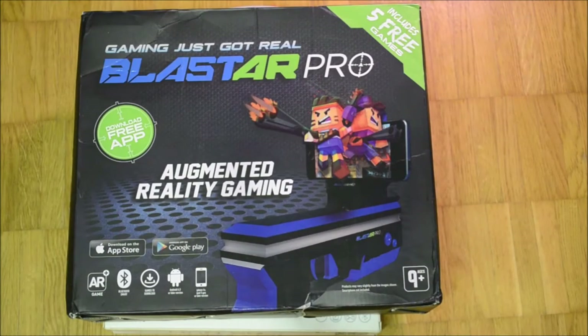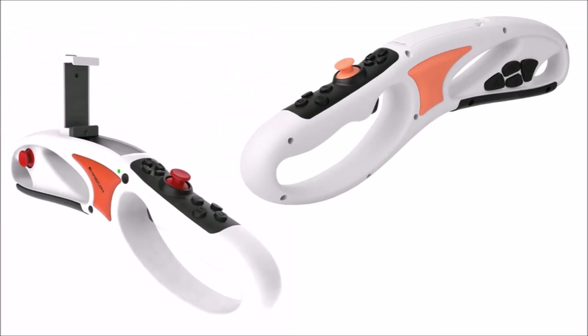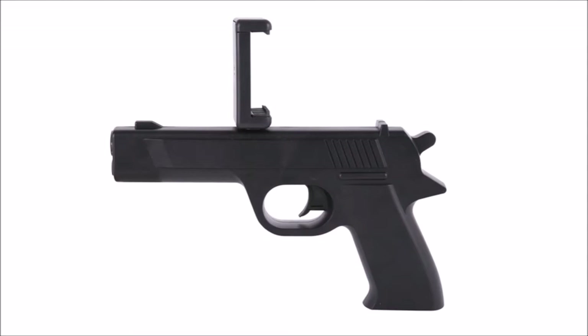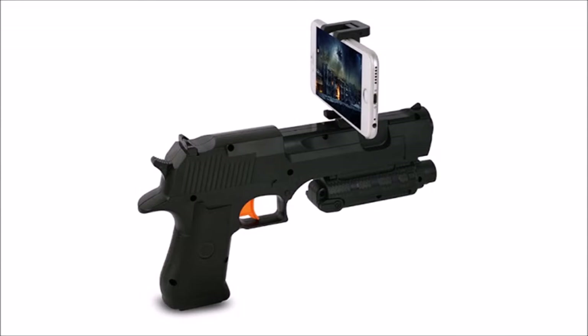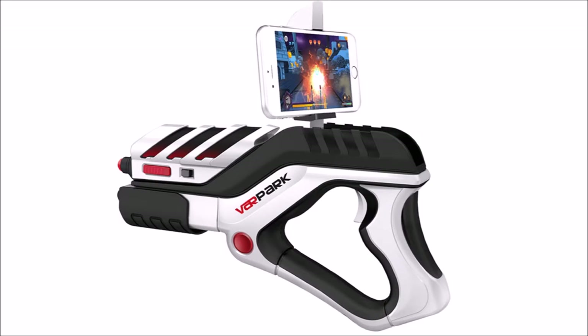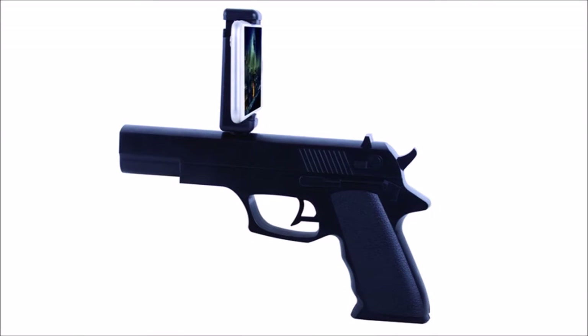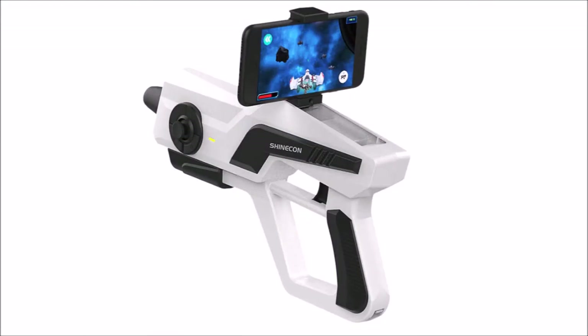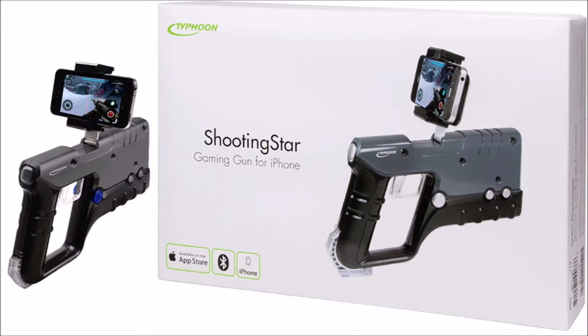Soon the Chinese market was flooded with cheaper guns which had a vastly cut-down functionality. The rich product diversity and low price allowed AR guns to then find more acceptance in the western world. Most of these cheaper AR guns don't do much more than hold a phone while wirelessly sending button inputs to dedicated software. The majority don't pair with phones as proper Bluetooth controllers and thus are locked down to a single app. Vice versa, many AR gun apps need to be paired with a specific gun controller in order to work.